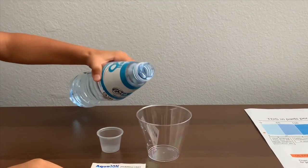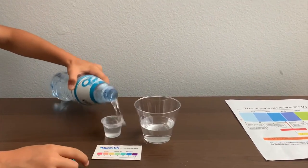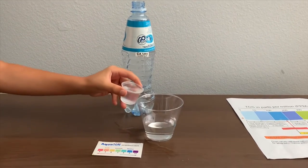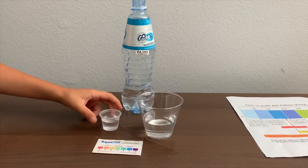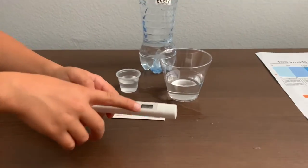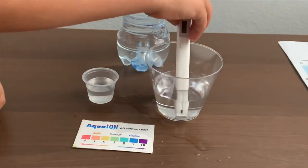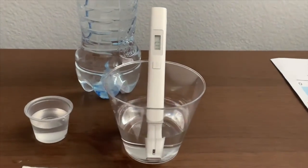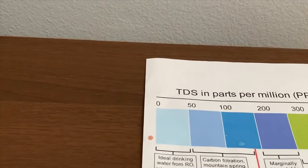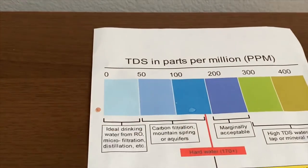Let's pour some water in. This is a little too much for the pH, so let's pour some back in for the TDS. Turn on the TDS tester, make sure it says zero, and put it in. A hundred and sixteen — that is marginally accepted. This is okay to drink.